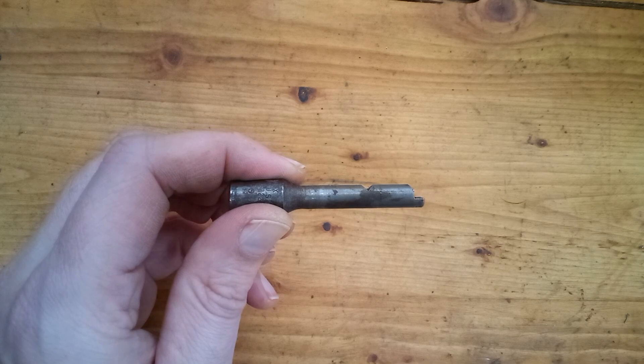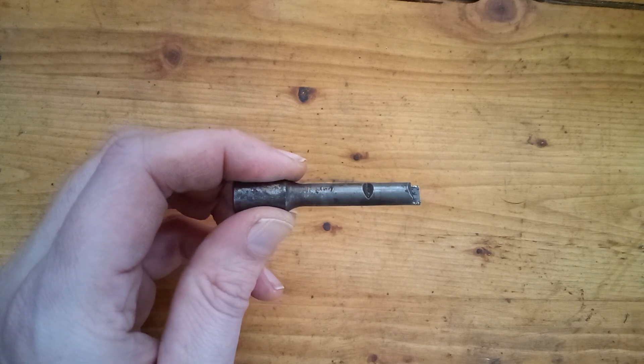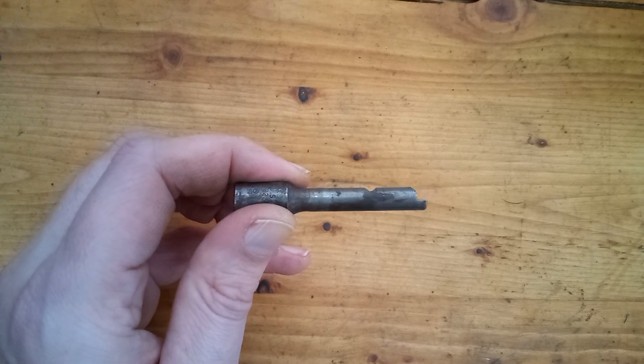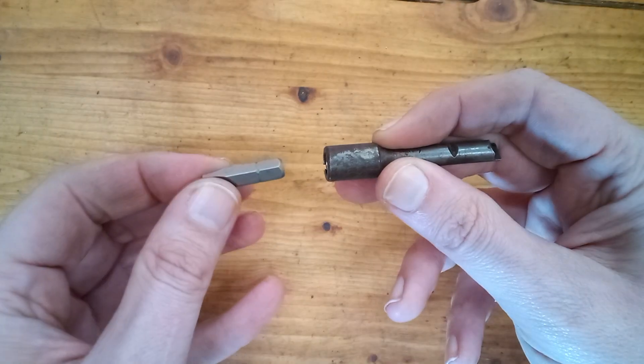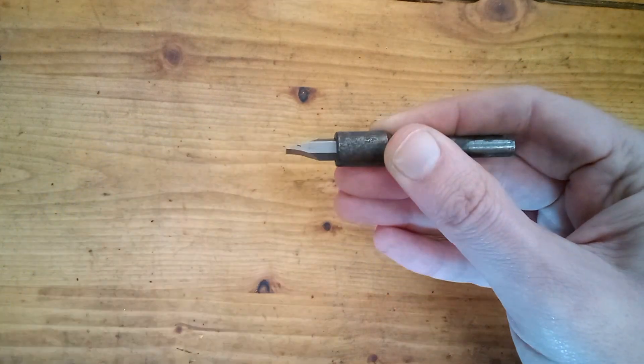They have a quick-release chuck which uses a unique type of bit that has a little tail at the end and a little groove in the middle. The chuck design was also done by Furbish. The tail keeps the bit from turning when installed, and the pin holds that groove in place to keep the bit from falling out. Mine came with a quarter-inch hex bit adapter which lets me use modern bits on it.